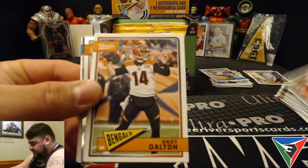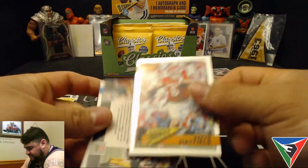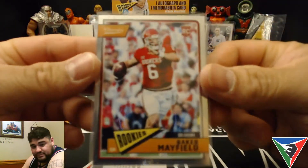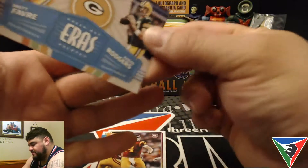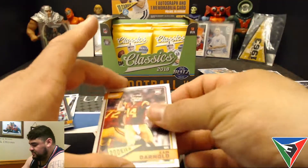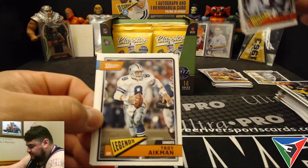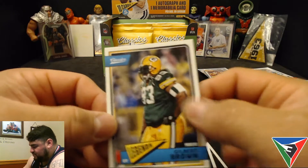Drew Brees, got another chrome card coming up. Andy Dalton, Ben Roethlisberger, and it's a Baker Mayfield chrome rookie — nice! Not numbered but pretty nice. Brett Favre and Aaron Rodgers. Then two of the top quarterback rookies in this year's draft: the Sam Darnold base rookie. Roger Staubach and Troy Aikman back-to-back — nice for the PC. Heath Miller and the Gravedigger.